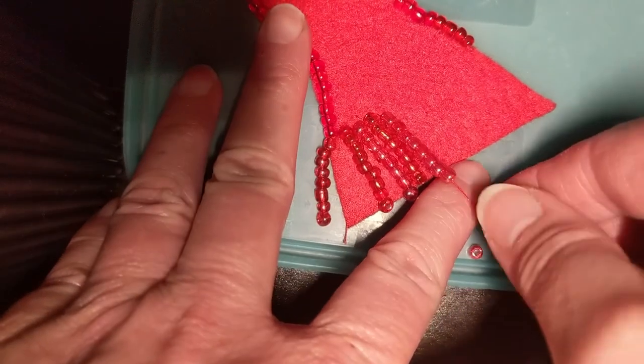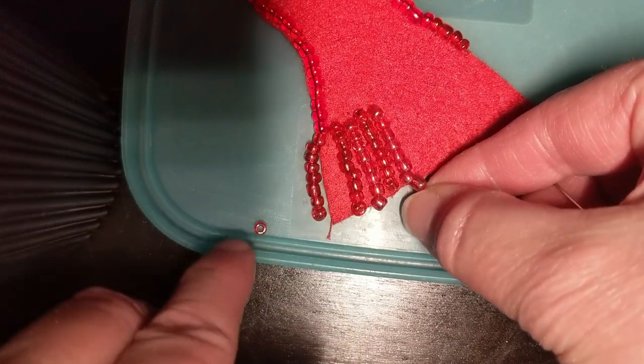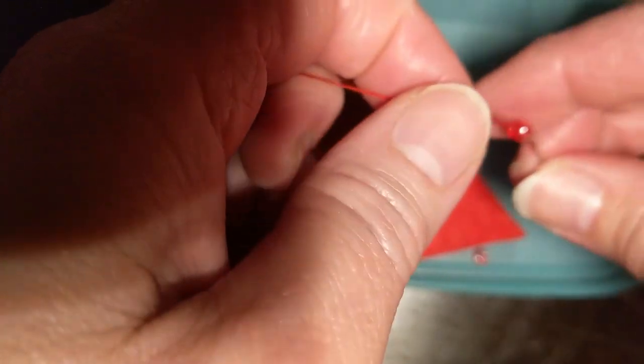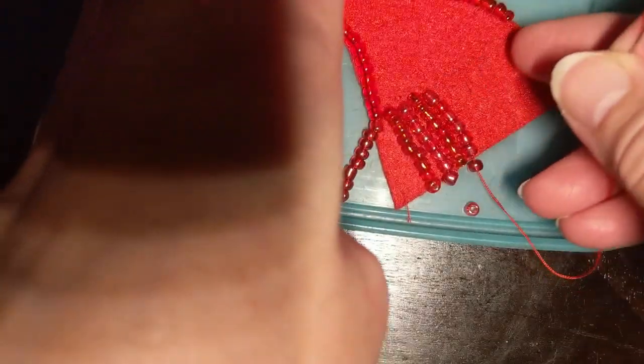Now I can see what that looks like. I must have bigger beads because that looks too long, so I'm going to take one off. Okay, that's probably about right.